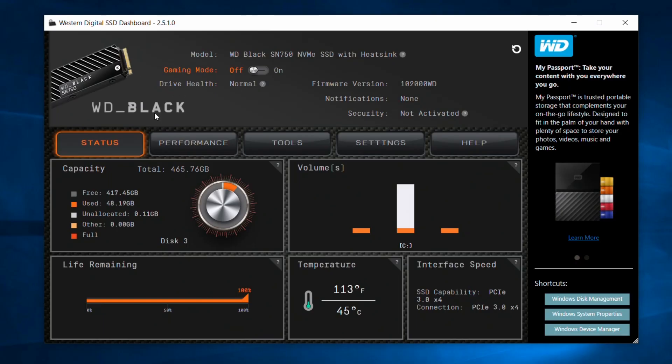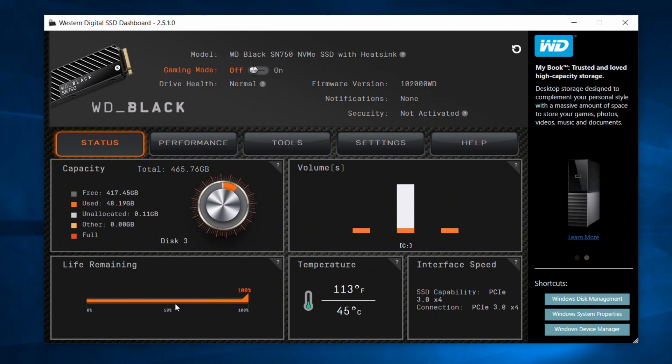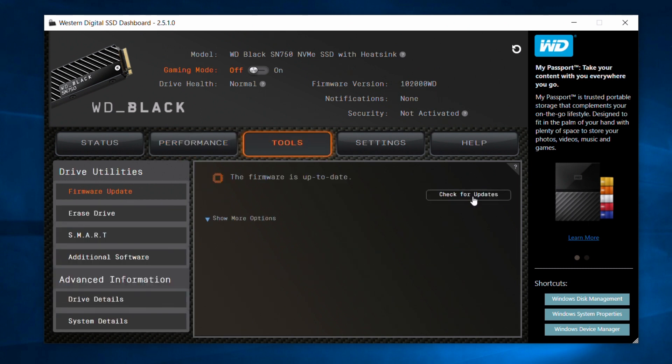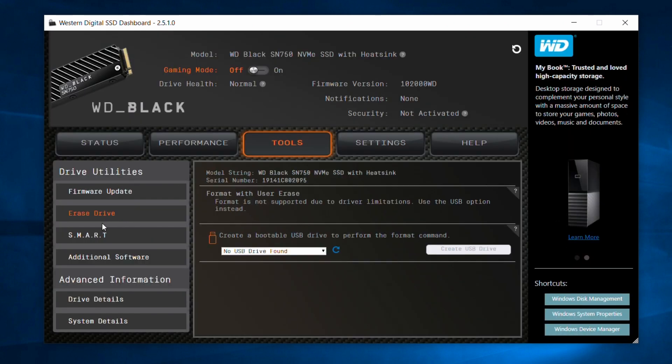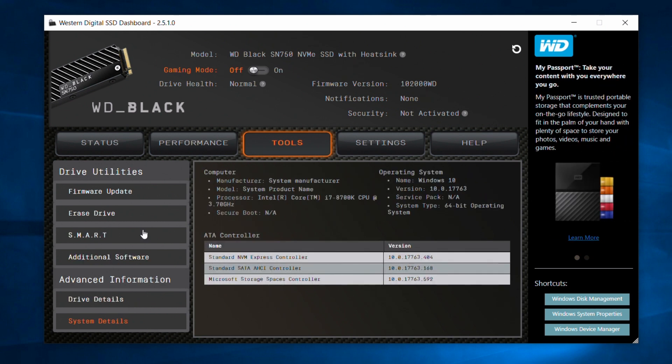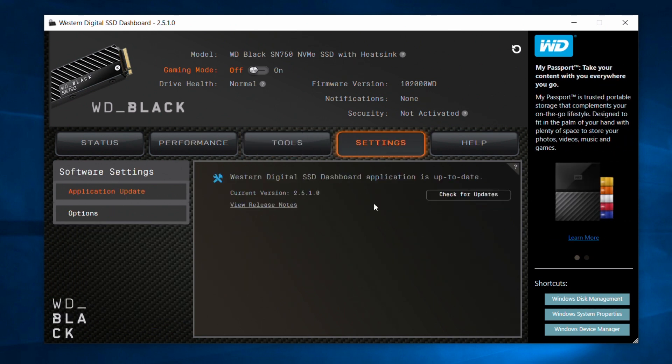You do have the Western Digital software that you can download from their website, which allows you to enter game mode that doesn't put the SSD to sleep, which is handy if you just want quick, always-on performance. There's a bunch of other information available too — you can check your temperatures, update the firmware, and more. You can just play around and see if you want to use that.